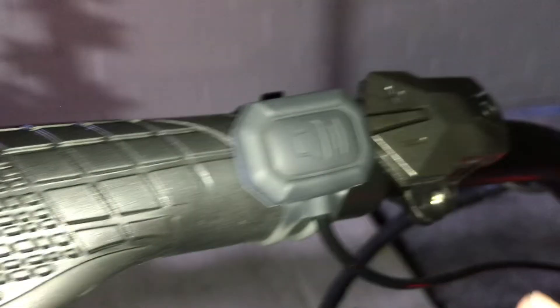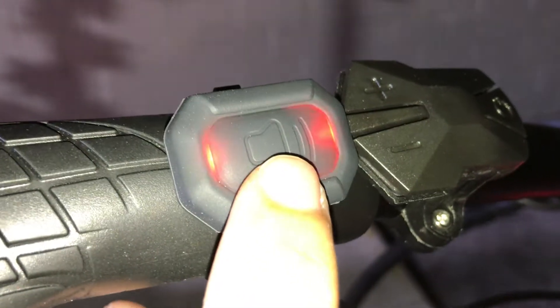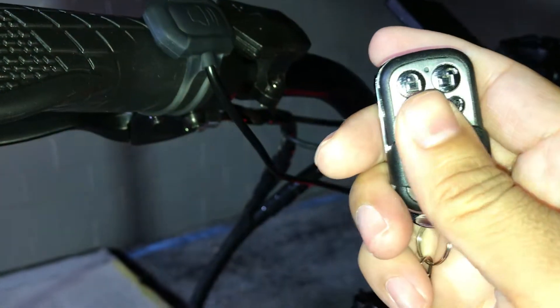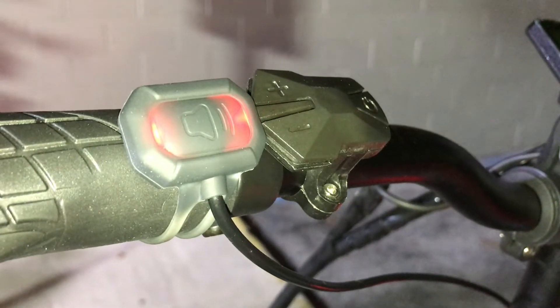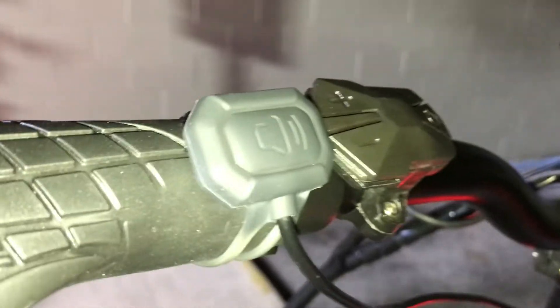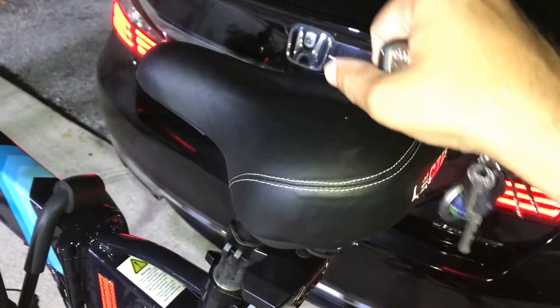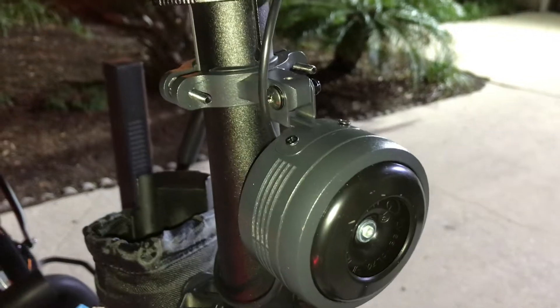It's got a little switch that goes around, and you can also activate the horn by pressing this little button right here. It's got a built-in LED light, so when you arm the alarm it's going to blink. See — it's blinking, it's activated. Now I'm going to tap on the bike — very sensitive. It's a must-have accessory.